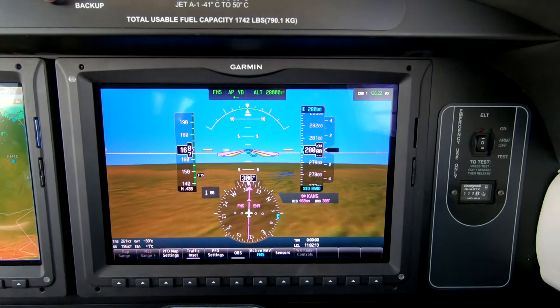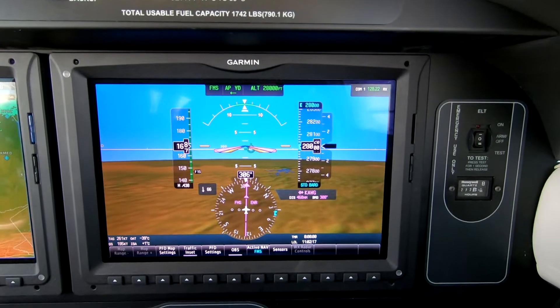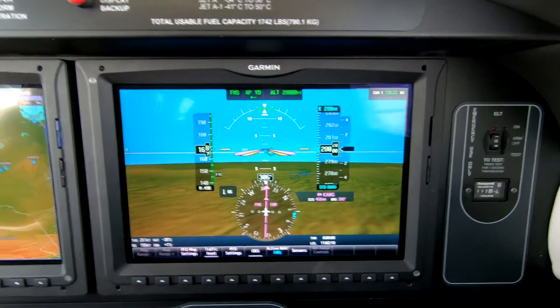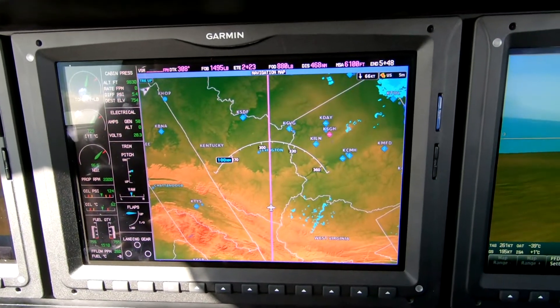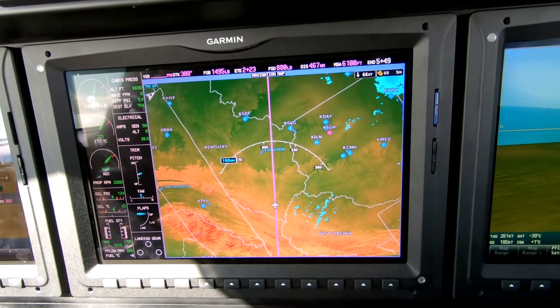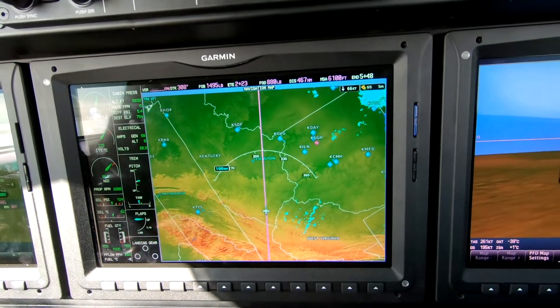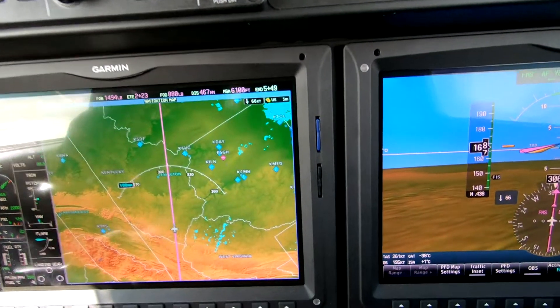Hi, Dick Rochford here. That's our cruise altitude 280 over Eastern Kentucky on our way to Washington, Iowa — Washington Union. I want to talk a little bit about setting up the aircraft for cruise.